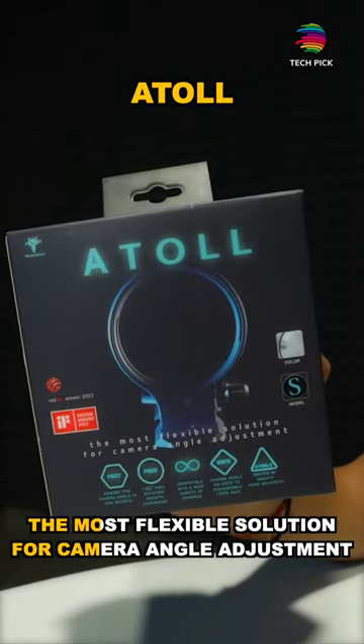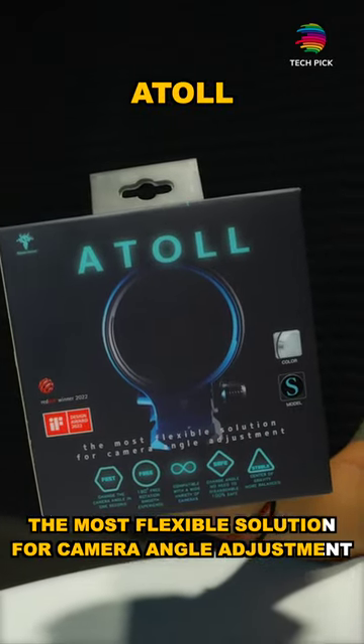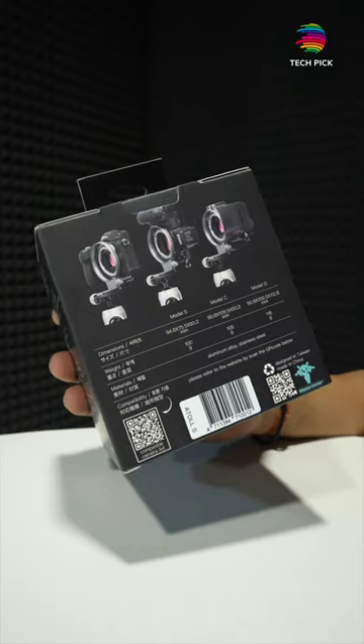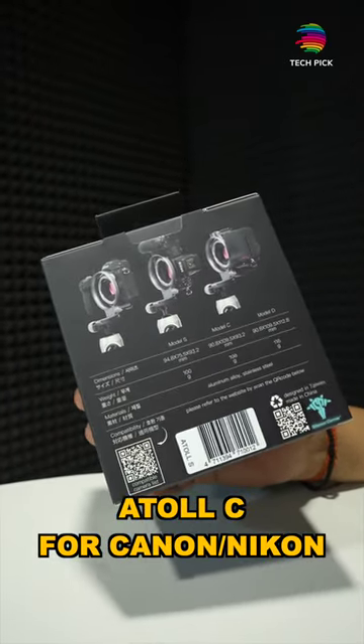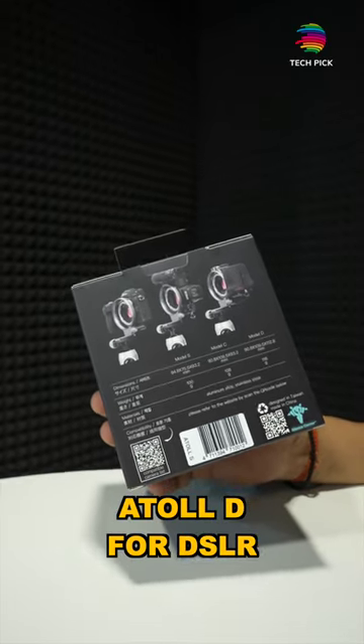ATOL is the most flexible solution for camera angle adjustment. If you talk about features, 3 models come in: ATOL S for Sony mirrorless cameras, ATOL C for Canon, Nikon, and other mirrorless cameras, and ATOL D for DSLR cameras.